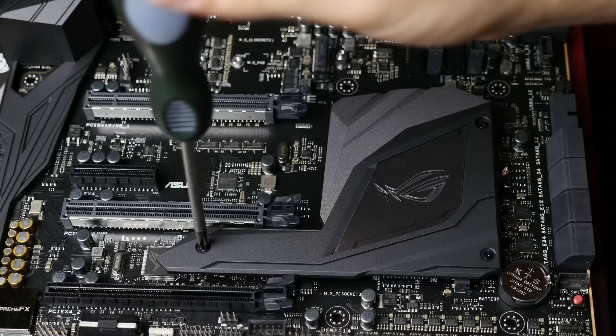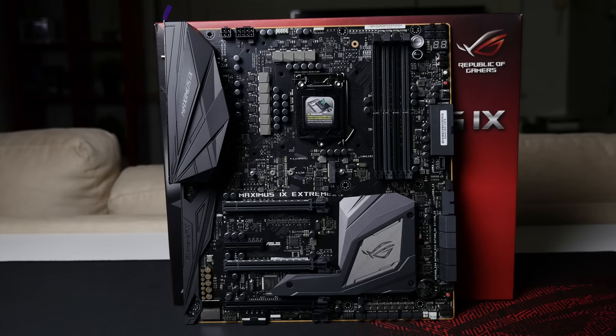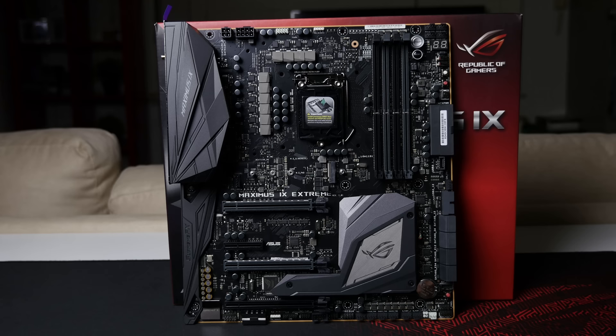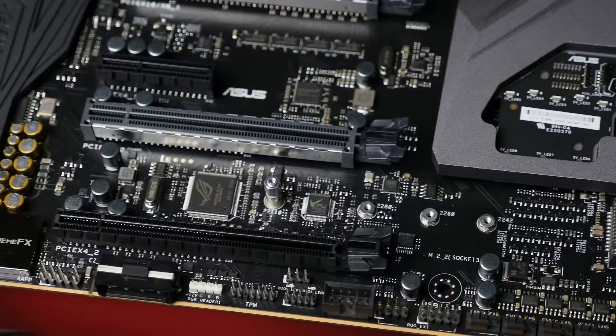The second M.2 slot is just underneath this cover — you take out three screws and then you can fit an M.2 drive up to 110mm in length. In terms of bandwidth allocation, the top M.2 slot supports PCIe Gen 3 as well as SATA drives, however when using SATA mode it shares bandwidth with SATA slots 1 and 2. The bottom M.2 slot does not support SATA mode — only PCIe Gen 3 drives. I haven't had time to personally test this motherboard but I will do a custom build and performance testing later.